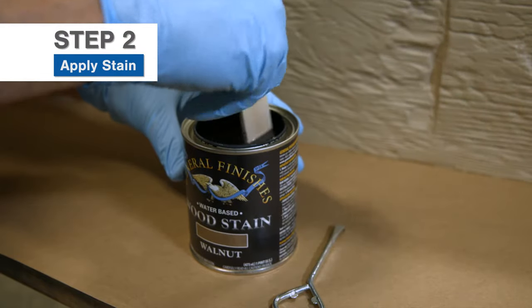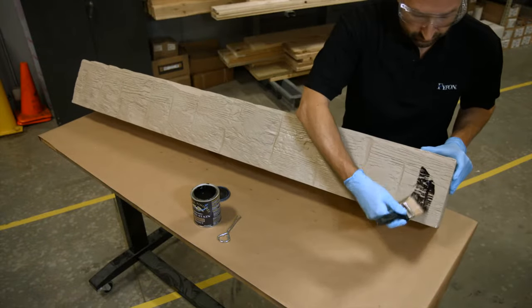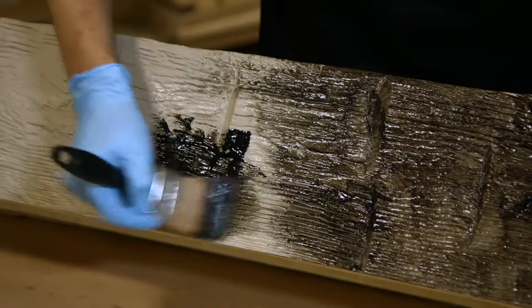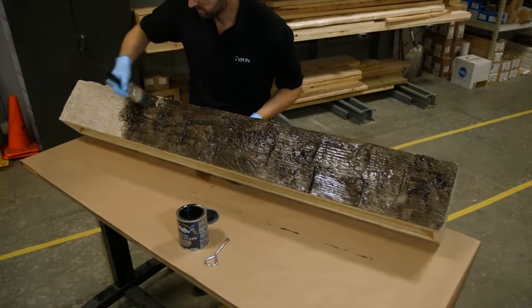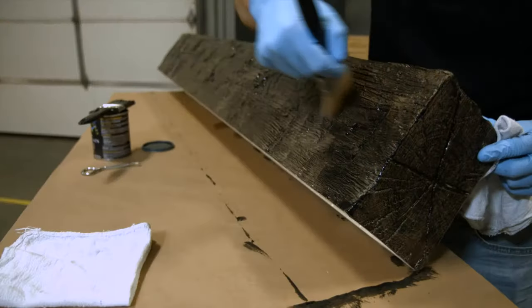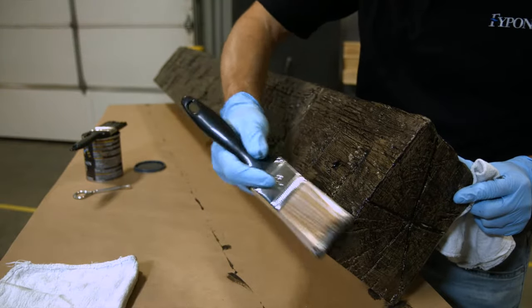Stir the stain well with a stir stick. Improperly mixed stain will not dry correctly. Now use a brush to apply the stain directly on the surface of the beam, making sure to work the stain into the grain and fill all cracks and crevices. If the beam is 10 feet or greater in length, then stain it in sections. After the beam has been fully stained, take a clean, dry brush and begin blending the stain in the direction of the grain.